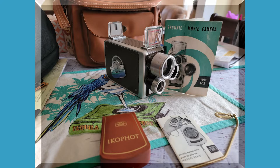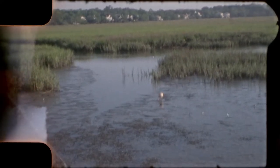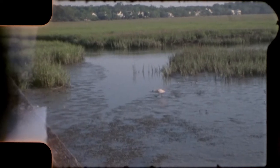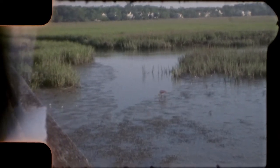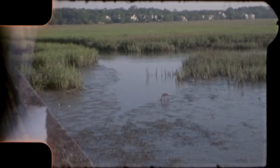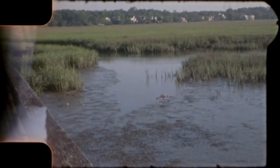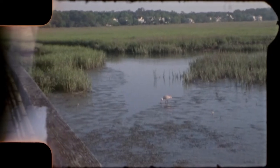I shot this film about four weeks ago and I sent it out for development and just recently got it back. This Brownie turret mount camera uses double-8 film, which is 16 millimeter film that you shoot on both sides. It's a 25-foot reel — once you shoot the first side, you have to flip it over, re-thread the film, and shoot the other side to finish the reel.